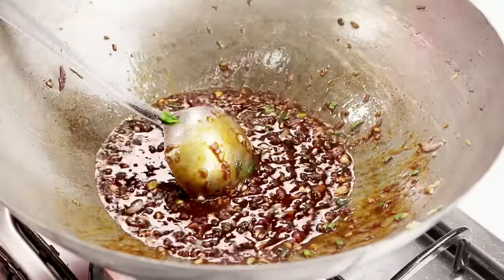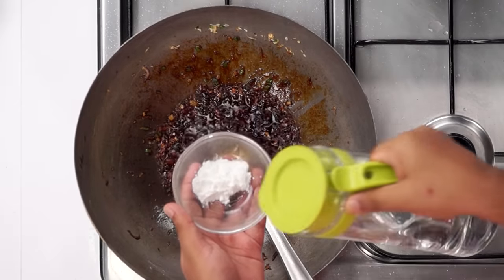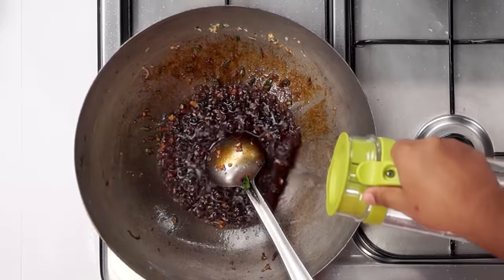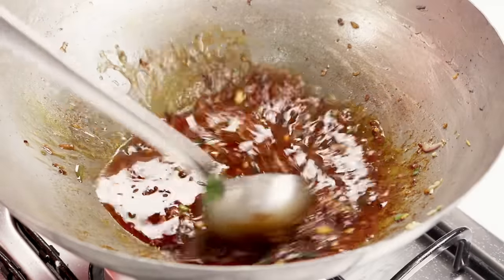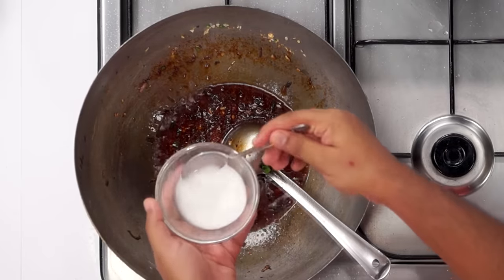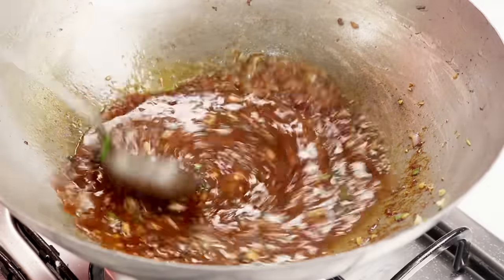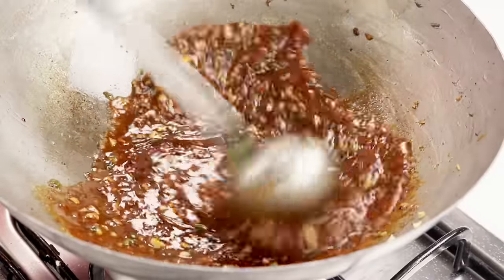Now we will make the cornflour slurry: about 1 teaspoon of cornflour and about 2 tablespoons of water — give it a good mix. Add about half a cup of water to the pan. As the water starts boiling, add the cornflour slurry about 1 teaspoon at a time. Adding the cornflour mixture to this sauce will make it slightly thick and saucy, which will coat very evenly with our gobi.